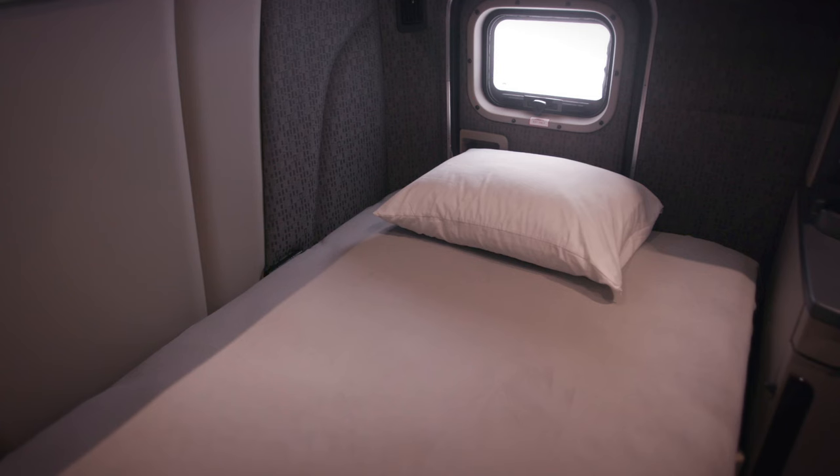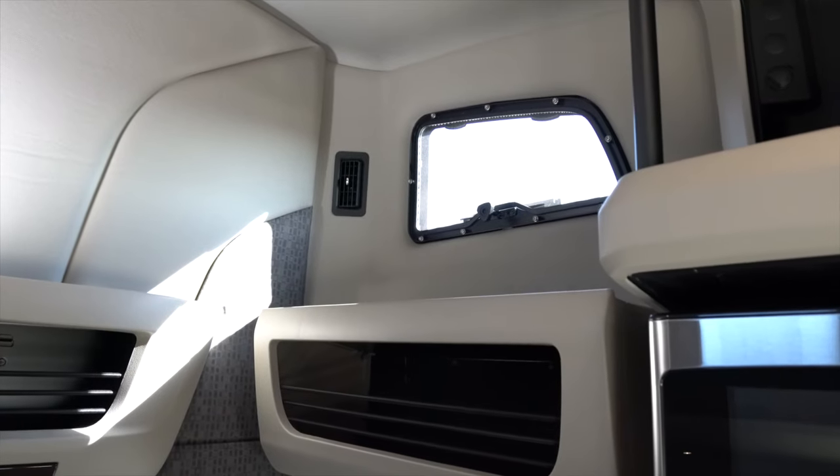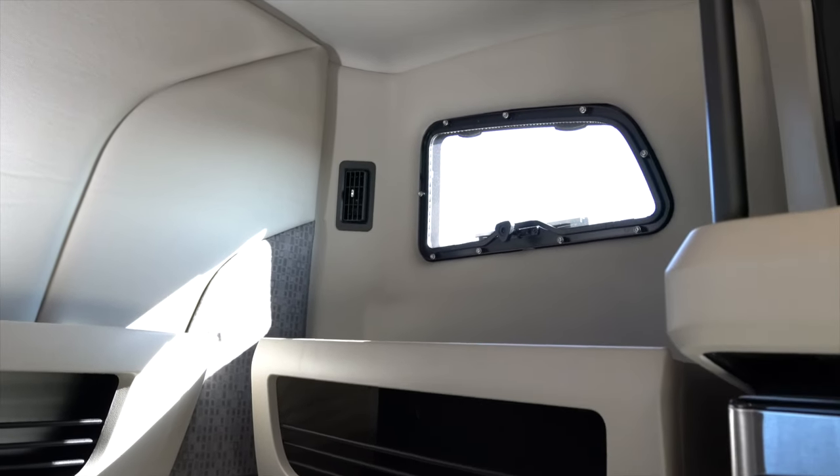This sleeper is incredibly quiet. The noise-cancelling insulation makes sure you'll be refreshed for your next shift.